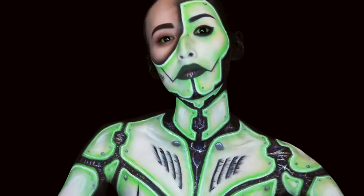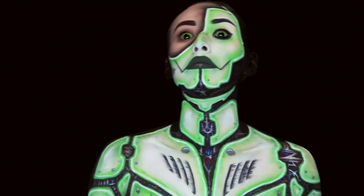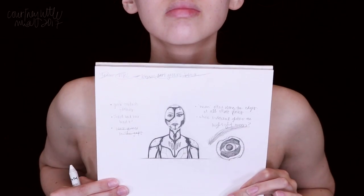Hey there, so today we have a neon cyborg look. I hope that you guys enjoy it, and if you want to know how I did it, just keep watching. We're starting out with the body paint portion.